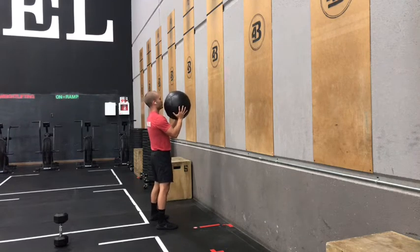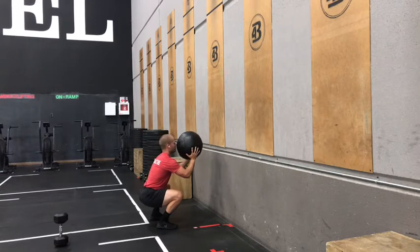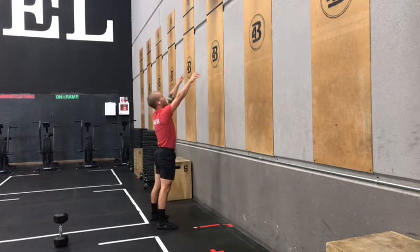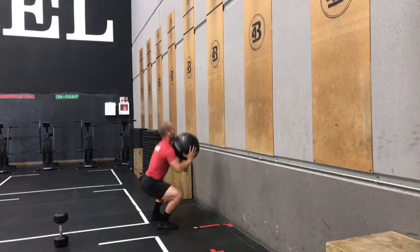To find that good squat, send those hips back, get that hip crease below the knee, knees stay out nice and wide, and then think hips, then arms as we throw. That way we get all of the leg power into that ball. Throwing above that line, at least half the ball hitting above the line in order for these to be a good rep.